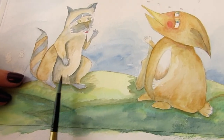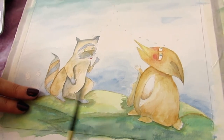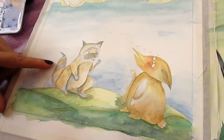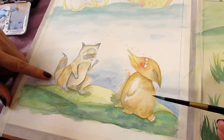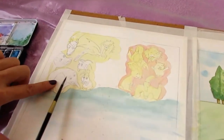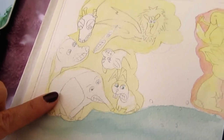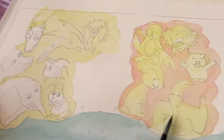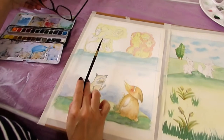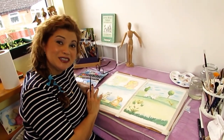I'll probably have to let it dry now, because otherwise I will be in danger of spoiling it. Patience is the main thing in watercolors. In the meantime, today I will start working on these creatures over here — these little animals, and perhaps these ones as well. I'll show you later how much I will have progressed, so see you soon.